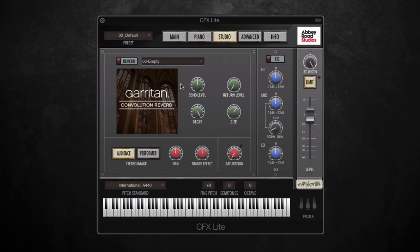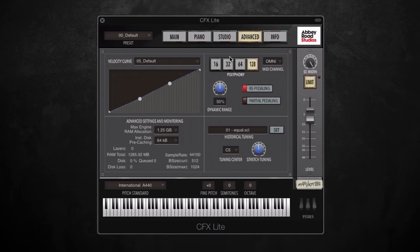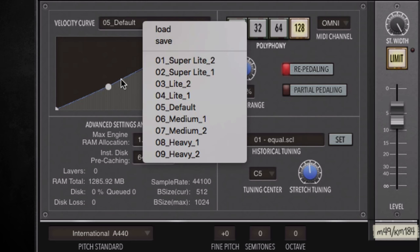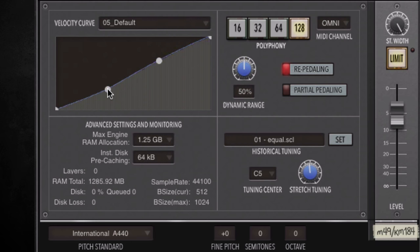Finally we have the Advanced page. This graph represents the velocity curve — that's the relationship between the key velocity and the level it's playing back at. You've got some presets to choose from, or you could shape it yourself. Underneath we have some specs such as RAM and sample rate, which is a useful feature to have. We've also got the polyphony, so you could choose the maximum polyphony of the keyboard.